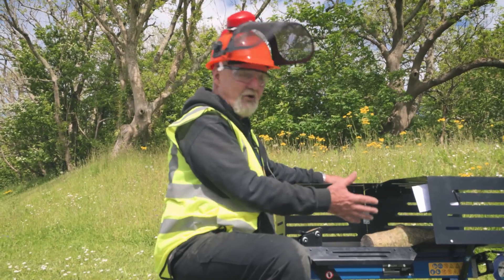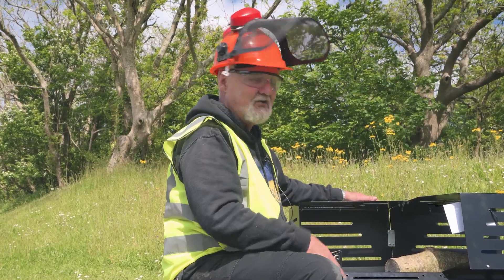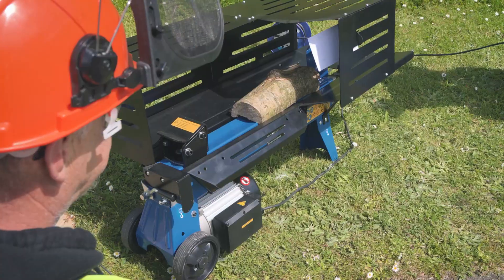It runs on a 13 amp plug. Normally for operation we'd put one of these up on a bench somewhere so you haven't got to bend down, but purely for the purposes of demonstration I've got it here on the floor.